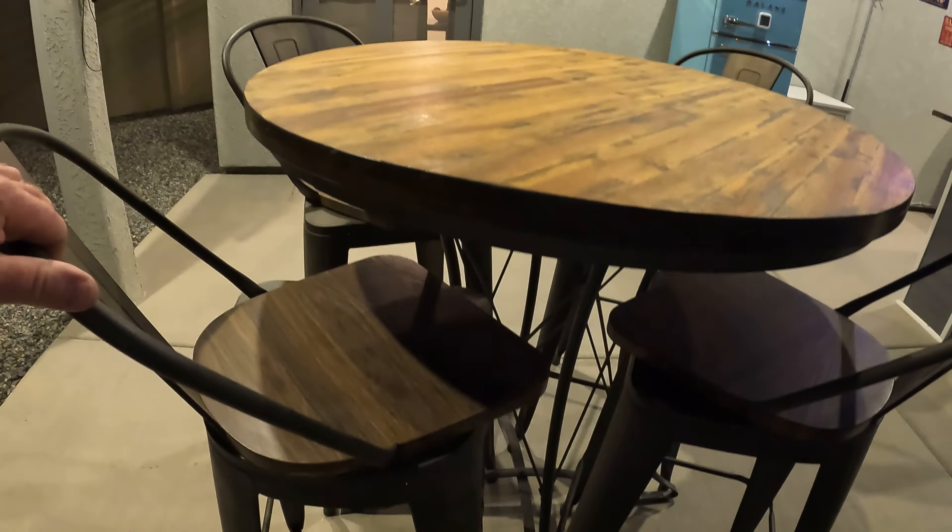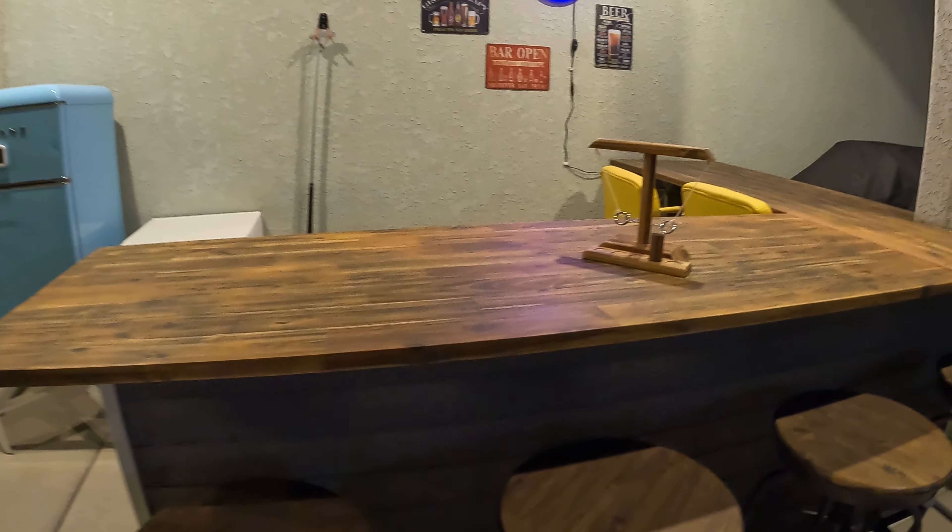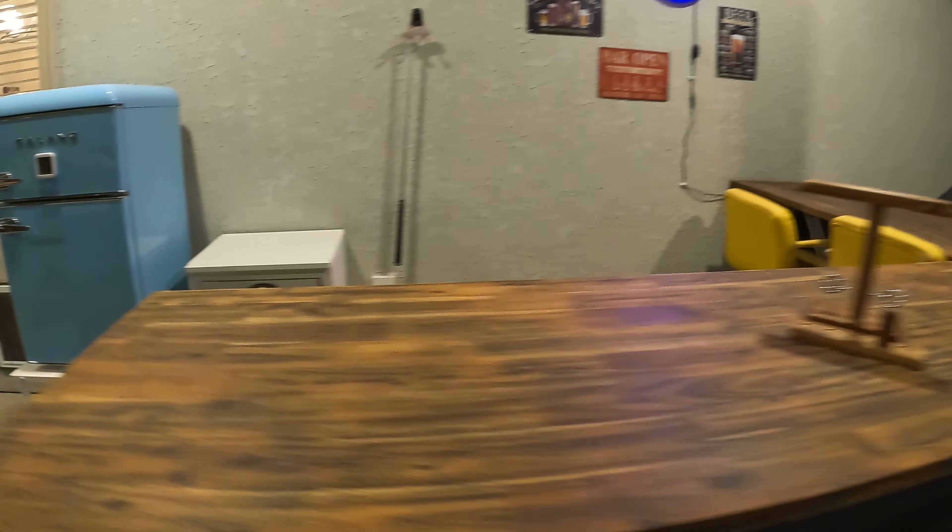This is my old table — I've had it for a long time. I just sanded it down and oiled it. These chairs swivel. They actually go to that table, but those chairs are a little bit too tall for this table.